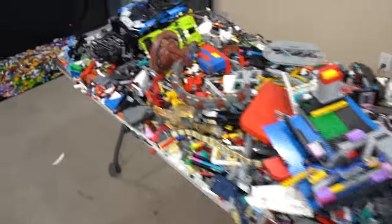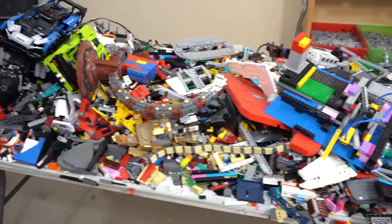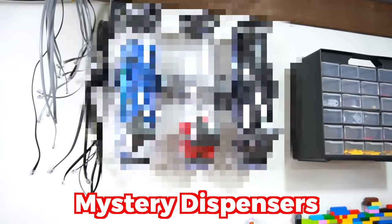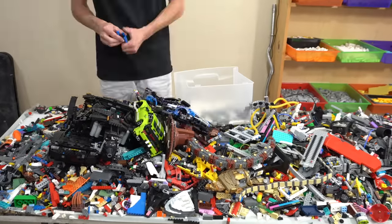We've gotten the pile down a little bit — this is what it looks like right now. I've ordered a bunch of new drawers and new containers, including a very fun way to dispense Lego bricks which I'll be showing you later in this video, so make sure you stick to the end.